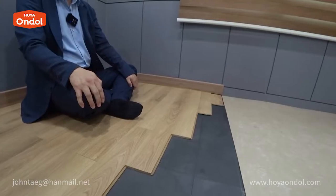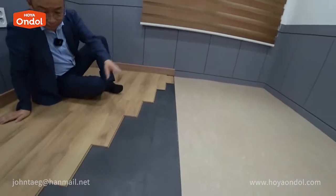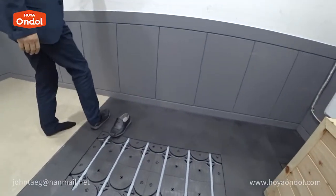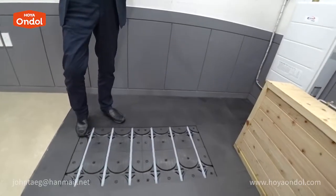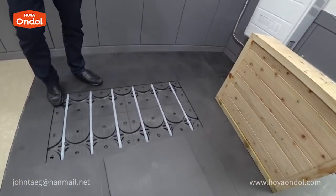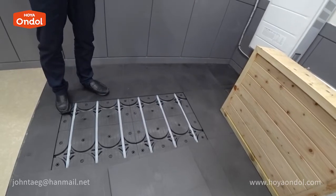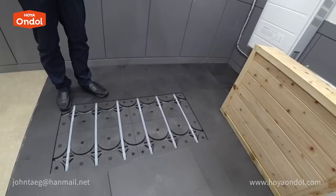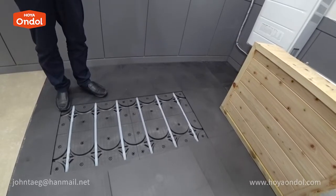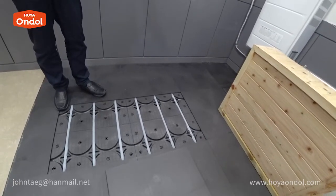Hoya Andol is impressive. Are similar products sold by other companies? Other company products are not carbon composite materials like Hoya Andol — the upper and lower plates are not even a single material. Other companies use styrofoam, so they are soft. Because the top plate is generally metal, adhesive is used, making installation and construction complicated. Hoya Andol and other company products are very different.